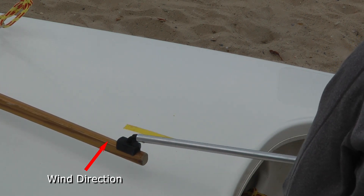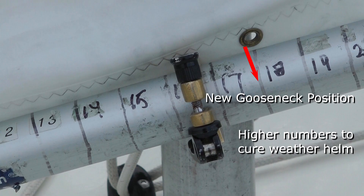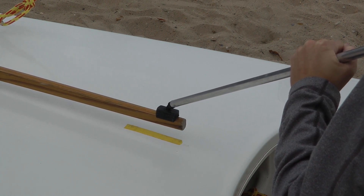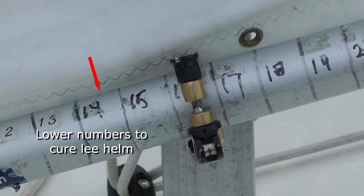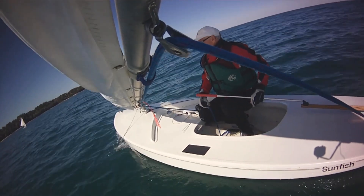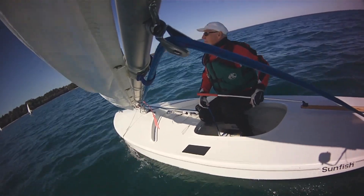Sail close hauled. If you have weather helm — that is, if you have to tug the tiller hard to windward to keep the boat from heading up into the wind — slide the lower spar forward in the gooseneck. If you have no feel at all in the tiller, or have to push the tiller to leeward to sail close hauled, move the spar aft an inch or two in the gooseneck. When the boat is tuned just right there will be only a very small amount of weather helm — it practically sails itself. This is what you want if you want to sail fast.